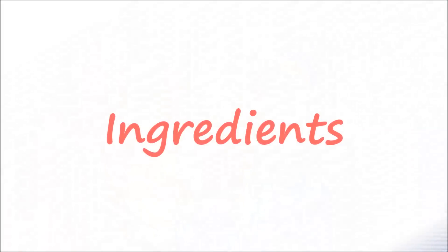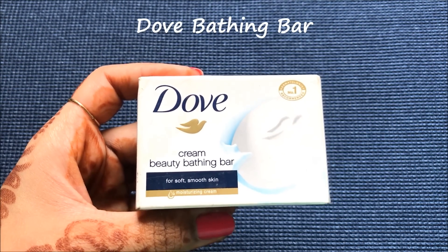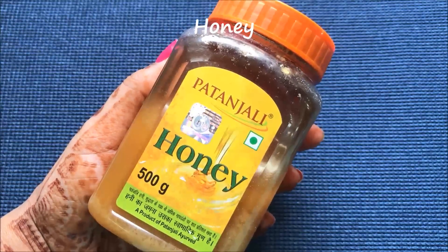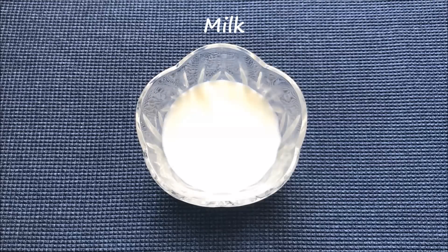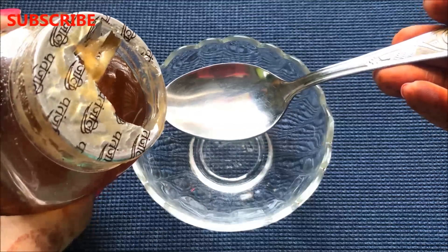So now let's see what ingredients we need to prepare this highly effective home remedy. The first ingredient is a Dove bathing bar, then rice flour, honey, and the last ingredient is milk. If you have dry skin, milk is perfect for you, but if you have oily skin you can use rose water instead of milk.